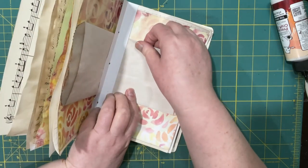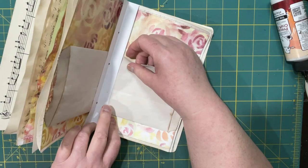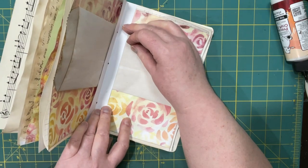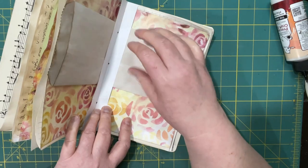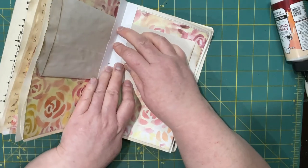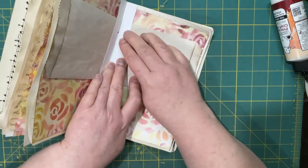I could move that pocket if I so chose — I could move it up or I could move it down. I think I'll go with up. It doesn't really matter, but then I can still use part of the page in case I want to put a sticker or something in there — not that I likely will, but I could put some kind of a tuck there.